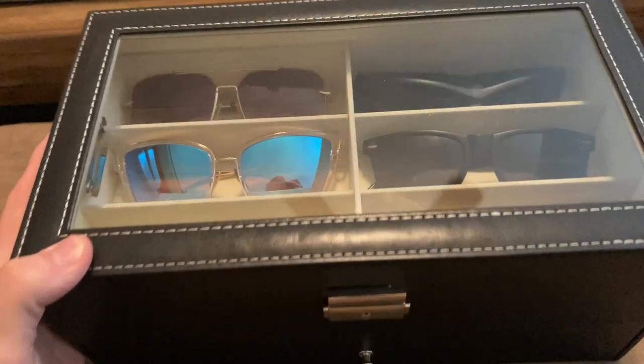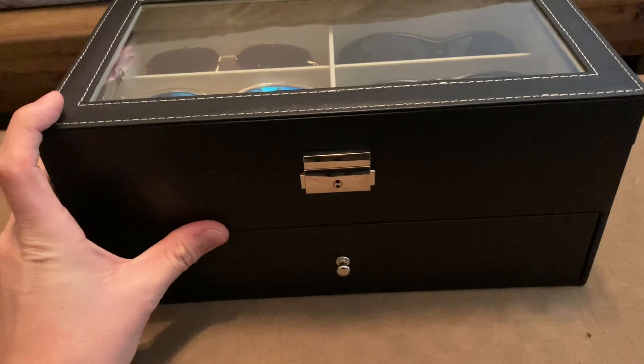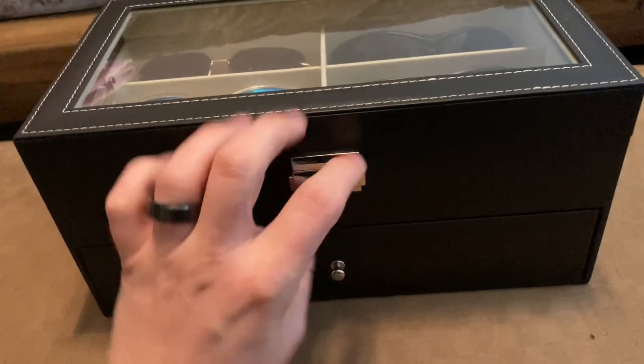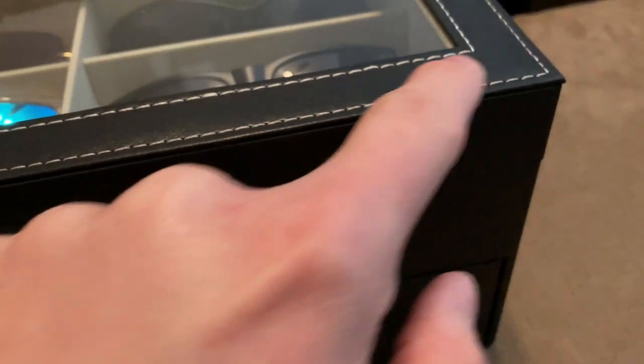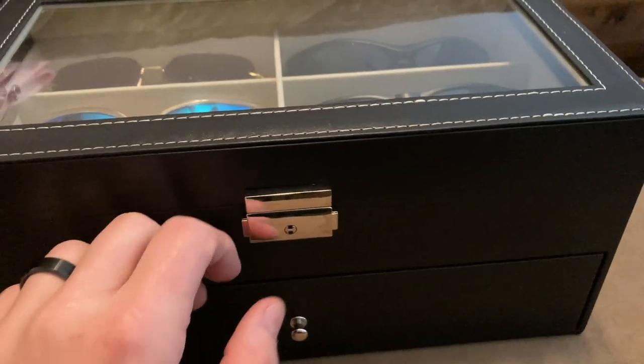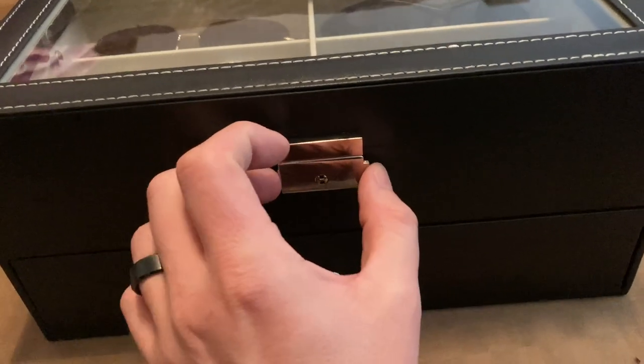My wife and I are accumulating a lot of sunglasses and we needed some kind of container to hold them all. This one is black with white stitching. I actually have a valet tray that matches this exact look.